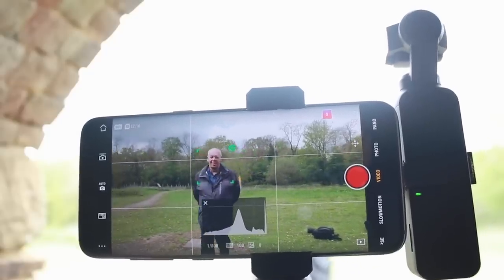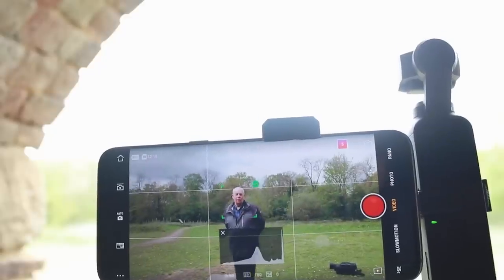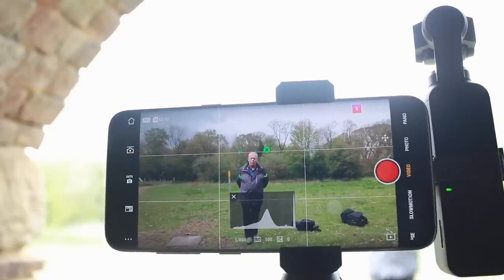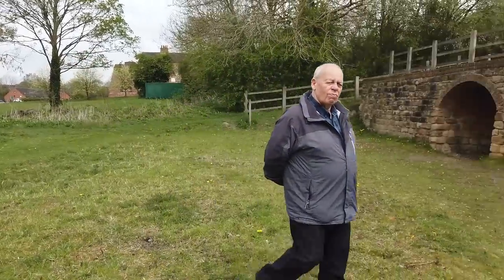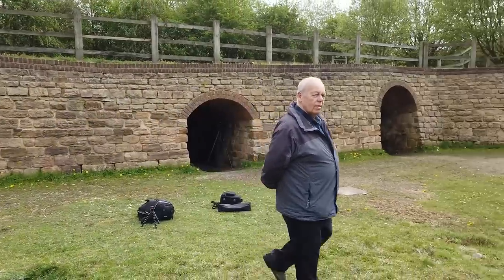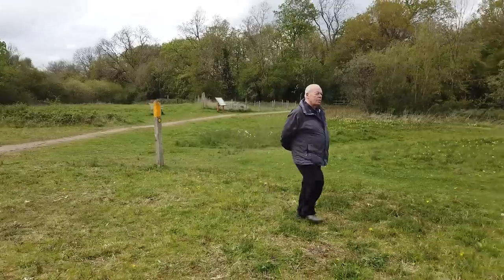First I wanted to show you visually what it looks like with face tracking on. You can see that the box surrounds the subject's face and keeps easy autofocus all the way around. Now this looks a little different when you look through the Osmo Pocket because you don't have the box. This is the footage straight out of the Osmo Pocket — there's no hunting and no pulsing to find focus. It just stays locked on the subject's face.